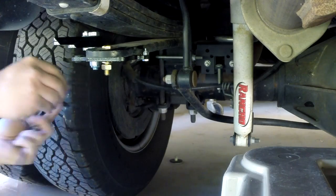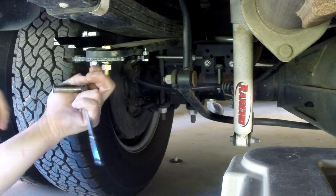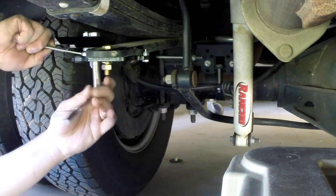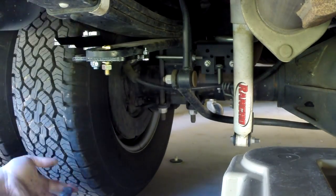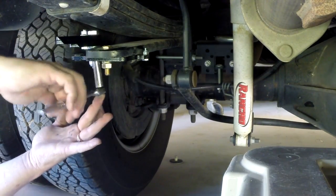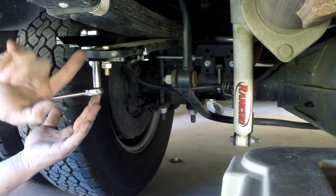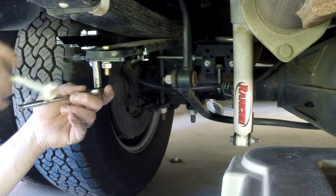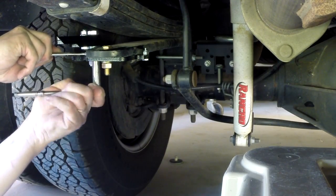Before I tighten that one down I'm just going to start this one over here — I like to get everything started before I get too crazy on the tightening. I can't get a wrench on the top half of this, but once I snug it to my spring it puts that top half mostly in a bind so that I can tighten it up.